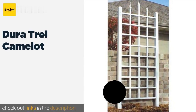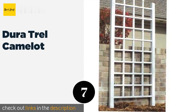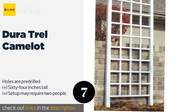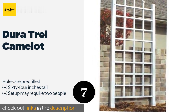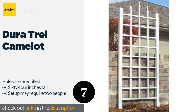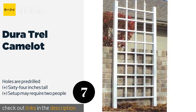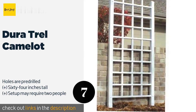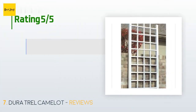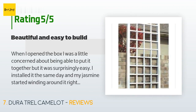The next product is Duratrell Camelot. The Duratrell Camelot is backed by a 20-year warranty against cracking, peeling, and discoloration, and is built with PVC vinyl that's resistant to ultraviolet rays. It comes with two 16-inch steel ground anchors to help hold it down securely. This product is available on Amazon for $49, rated 4.4 stars from 76 customer reviews.